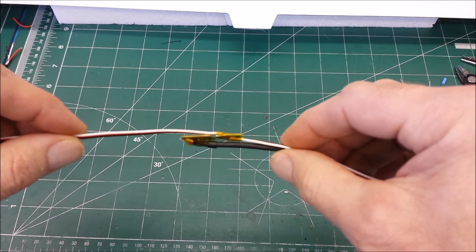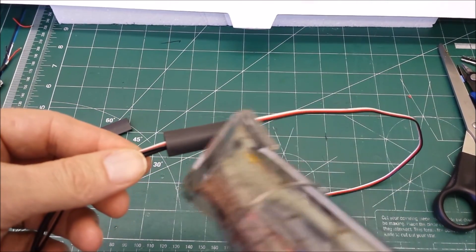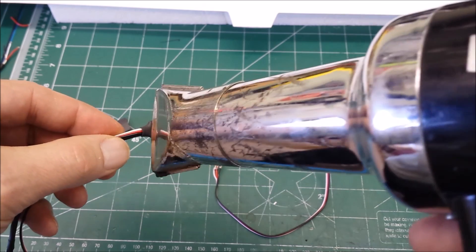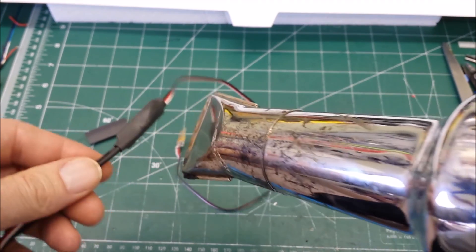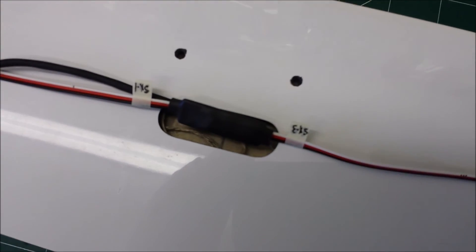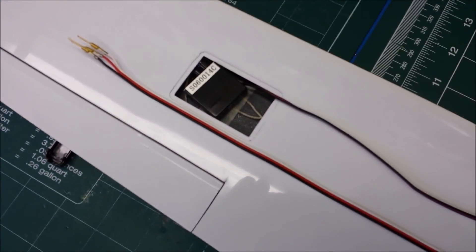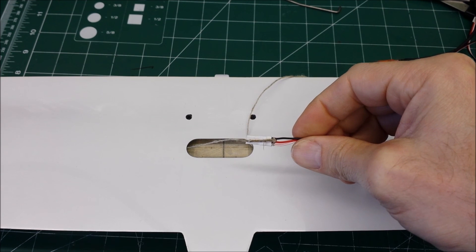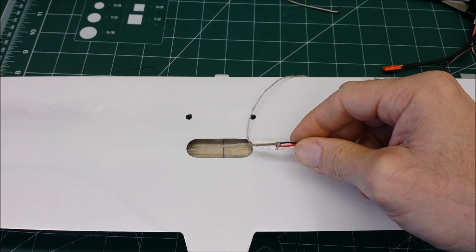Before I wrap the decoder assembly with heat shrink I've put a couple wraps of Kapton tape between the wires and the circuit board to make sure there is no chafing or chance of any wires shorting - even a very small possibility of that in the wing of an F5D plane is unacceptable. There is the final result - the downsized decoder with extended servo wires running out to each aileron servo in the wing. Pulling the servo wires through the wing, I wrapped them with heat shrink and glued on a string so I can pull it through.